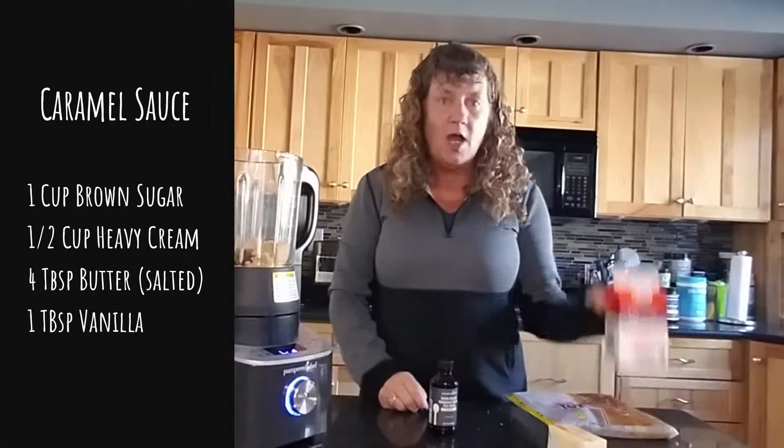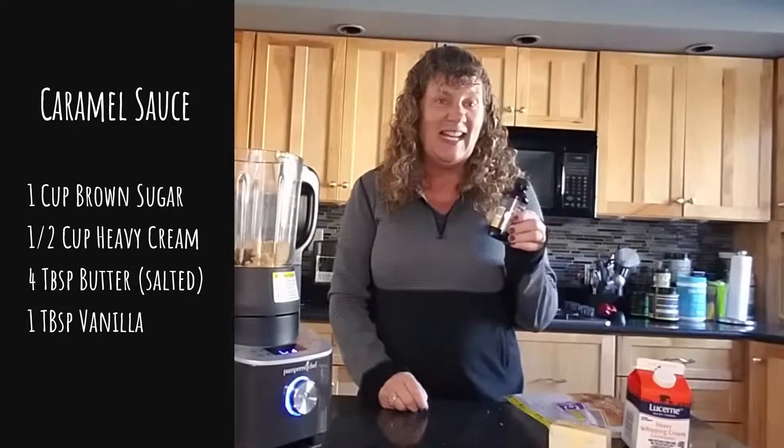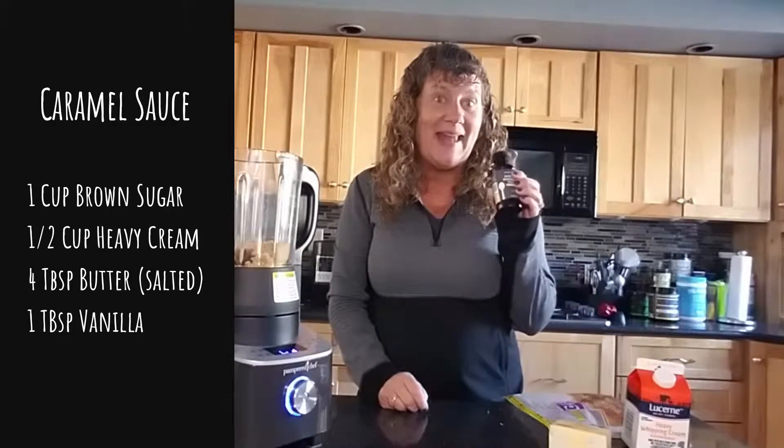I'm going to use brown sugar, whipping cream, some butter, and vanilla. I'm using our new Madagascar bourbon vanilla — it's pure vanilla. So good. I'm putting it all into the deluxe cooking blender.